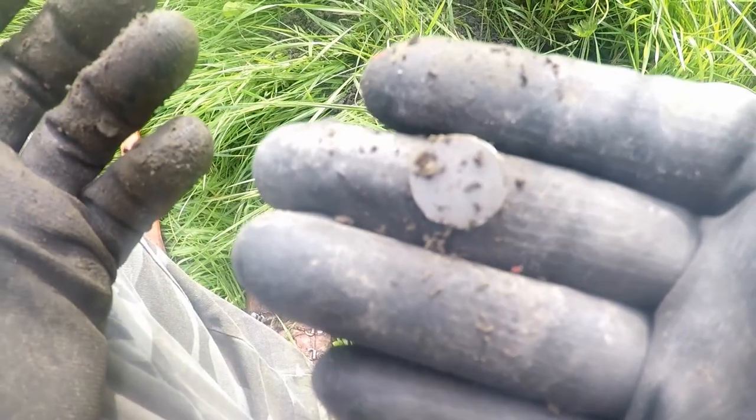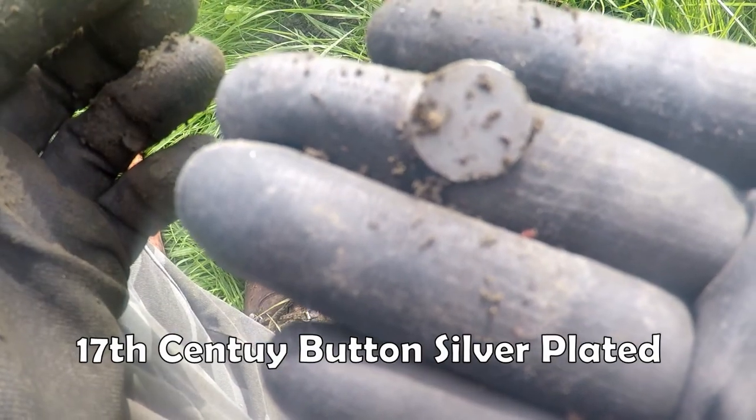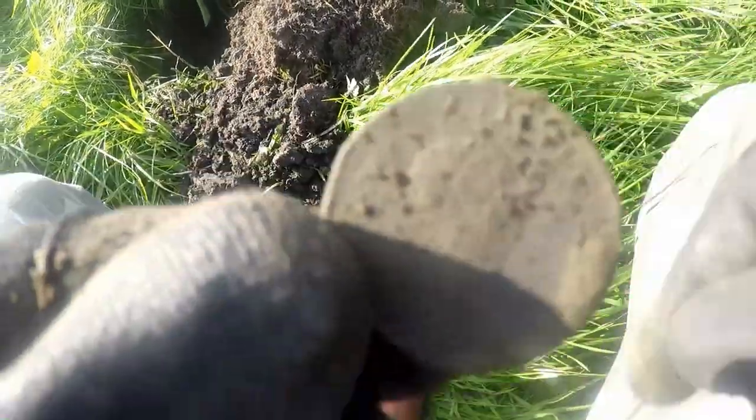It's a button. I don't see anything - it's a button. 17th century button, that. George III.